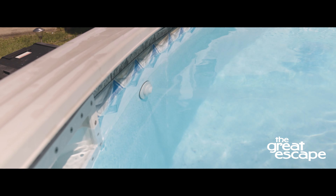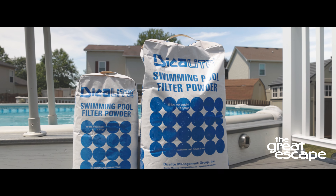With the filter clean, you should see a steady flow of water shooting into the pool. You are now ready to recoat the filter tank with earth.